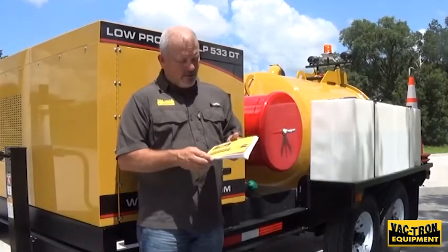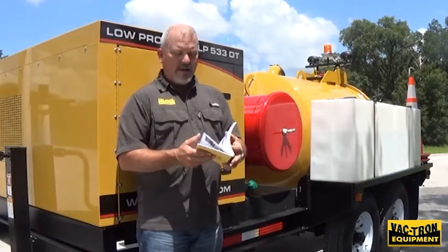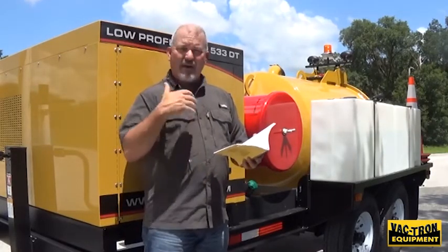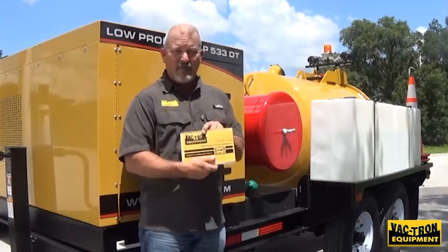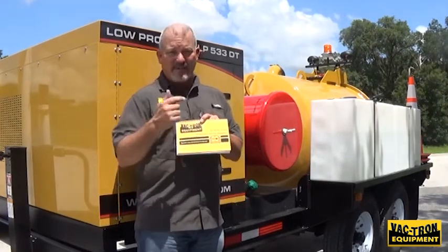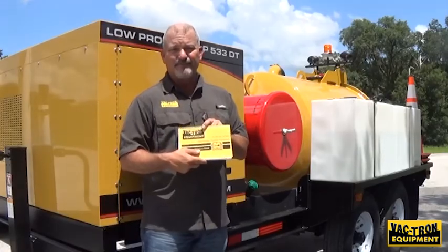That just about does it. You do have an owner's manual on the machine — two owner's manuals come with each machine. You can look in here for all of your grease fitting locations and how often to grease those, your oil levels, and how to antifreeze the system. All the things we've gone over are inside the owner's manual. Be sure to read it cover to cover and be familiar with the machine before you operate it, as well as the safety booklet that comes with each Vactron. Be sure you read that so you don't get hurt out in the field.